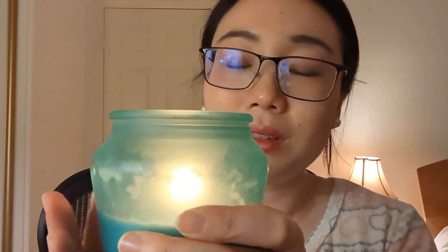By the way, I have some candles lit. I hope you can hear it — it's flickering, and it's one of those wood wick candles. So it flickers and makes that candle crackling noise.